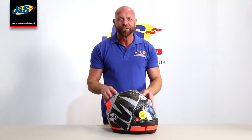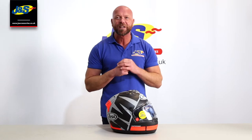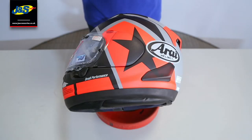Welcome back to the GNS YouTube channel. I'm going to continue with our visor removal tips and today we're going to be working on the RX-7V. Visor removal on the Arai RX-7V.